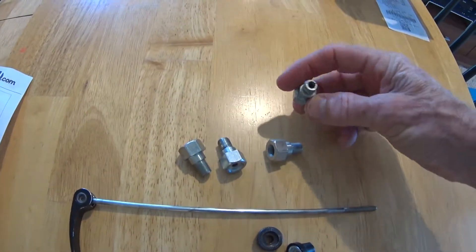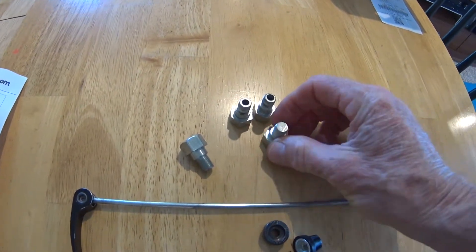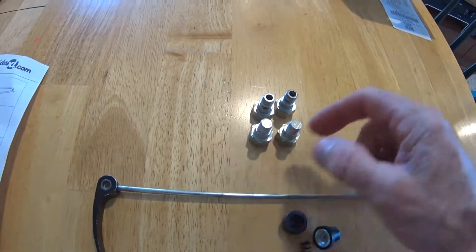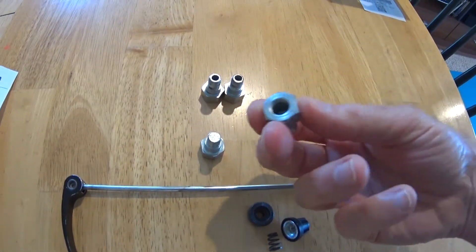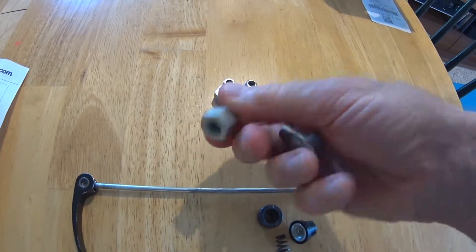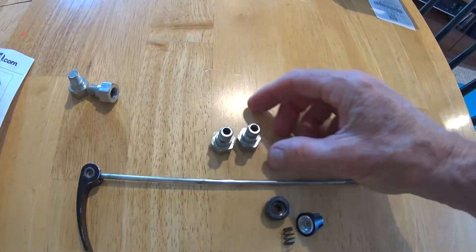Some of them are hollow and the other two are solid. If you have a solid axle bike, you're going to use the solid ones — the end of the axle will just screw into each one of these. And if you have a skewer, you'll use the hollow ones. So step one is to remove the existing skewer from your bike.